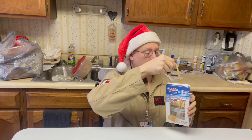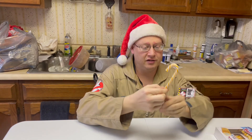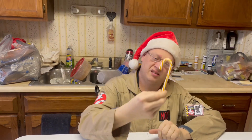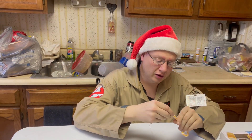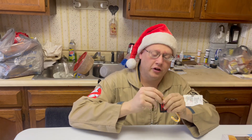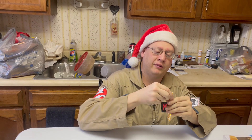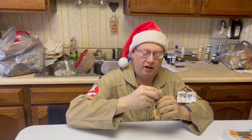They're just normal size candy canes and they look yellow to me. I never know how to open candy canes — there's never been any instructions on how to literally take the plastic off. I guess I'm wrong about that.